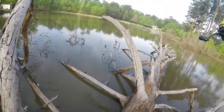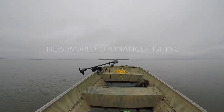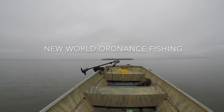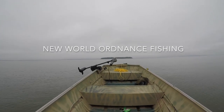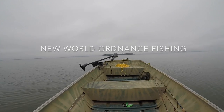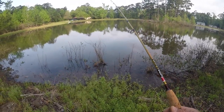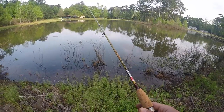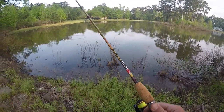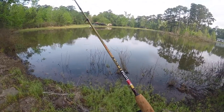Alright YouTube, we're here to do a short video. This is a B&M Little Lucy ultralight rod.